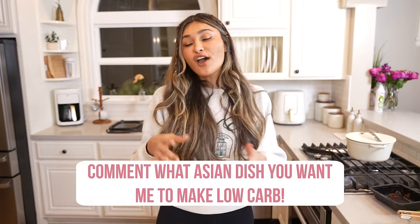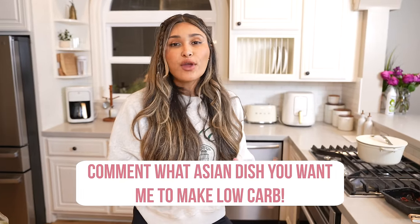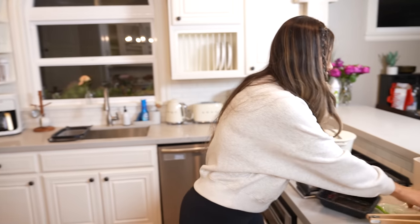Let me know if you have other Asian dishes you've always wanted to make and you're a little intimidated. One of the things I've always wanted to make that I haven't yet is Kung Pao chicken. So if that's something you want to see, let me know and we will make it together. While that's cooking, I'm going to clean up and wait until I show you the final product.